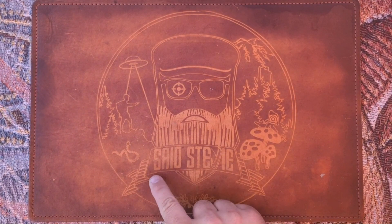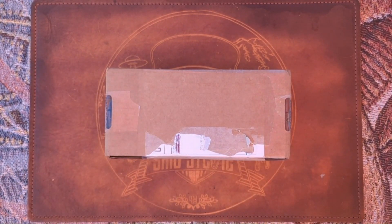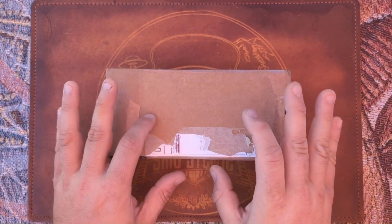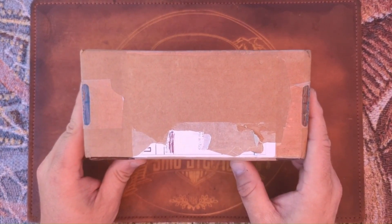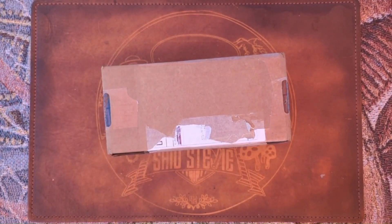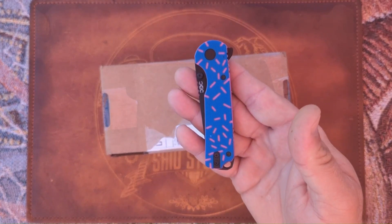Salutations friends, it's Pal Said Stevie and today — I'm sure you've already figured out by the thumbnail — I'm going to be unboxing and giving my first impressions on a very anticipated prototype that's actually up for pre-order right now. So let's get into it.